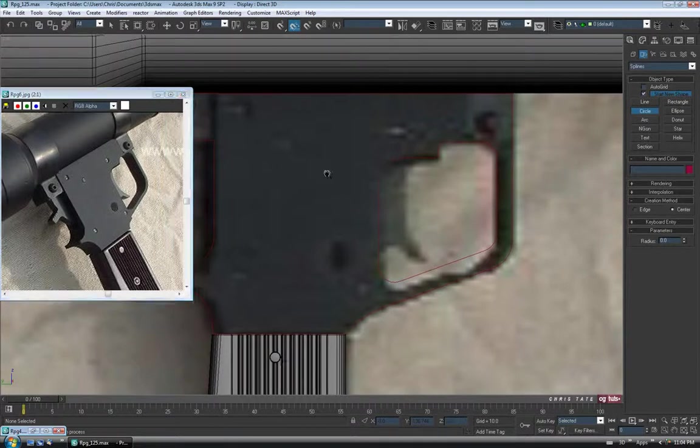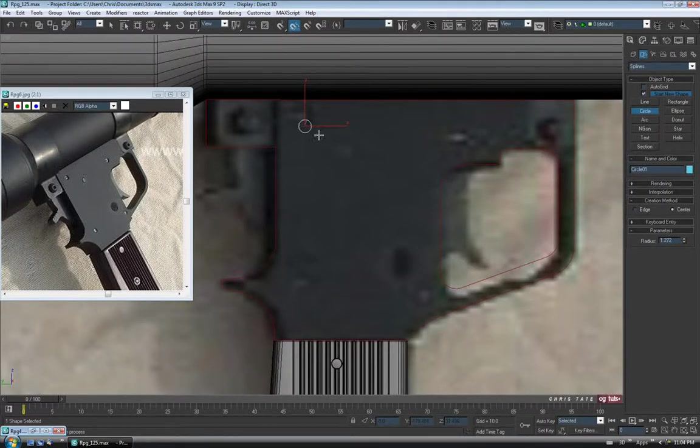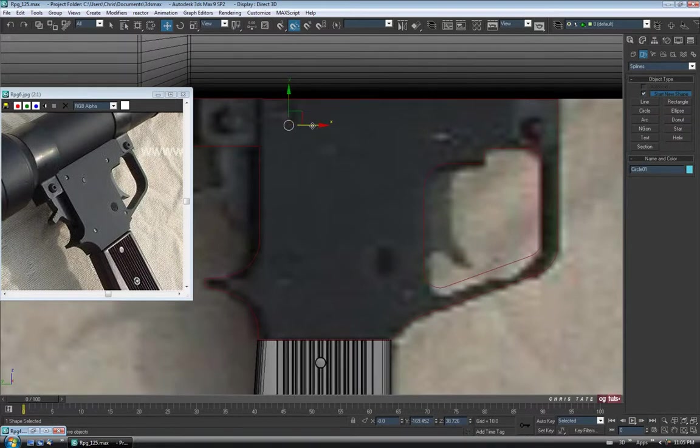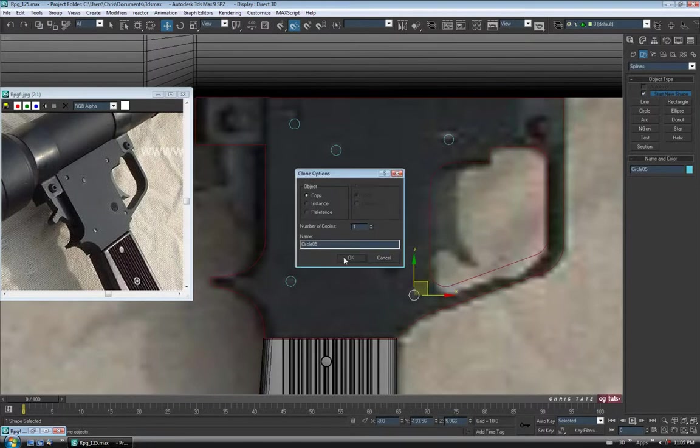So let's minimize that and go back to the Create panel. Into Shapes and choose Circle. You can kind of see where they might go. I'm going to position one up in the corner so I can reference it while we work. We'll drag one out up here — these ones don't have to be too big. So I'll get one in there and tweak the size. I think I'll do one unit on the radius for these ones here. Then we'll just copy it a couple of times — Shift-drag copies, positioning each one. We need one up here, one here, one down here, and one more over by the trigger guard.